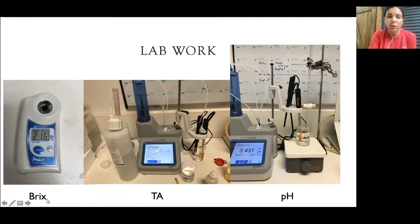BRIX measures the sugar concentration and is used to indicate the ripeness of the grapes. You collect the grapes, crush them in a bag, put them in the fridge overnight, then take out the juice sample, add some juice here, and you get a reading. We're looking for a value of about 24 to indicate ripeness, so this sample had a ways to go.